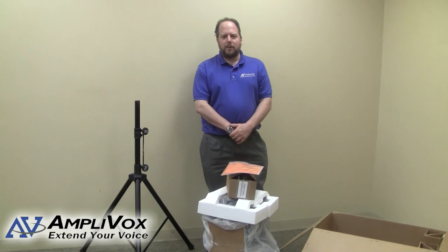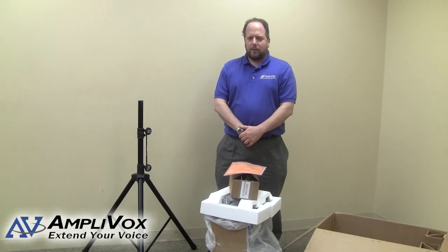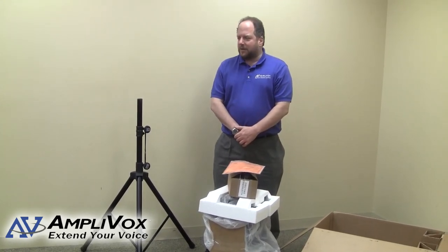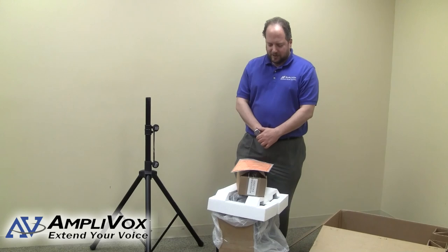Hi everybody, and welcome to another episode of AmpliBox and our instruction video series. We are going to unpack an SW915 today, set it up on top of this tripod, and then I'll give you an explanation of some of the different features and what its capabilities are.